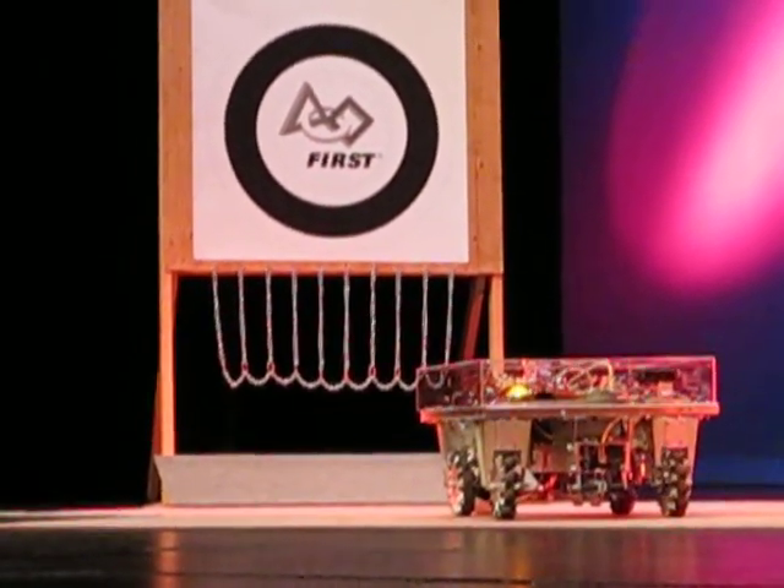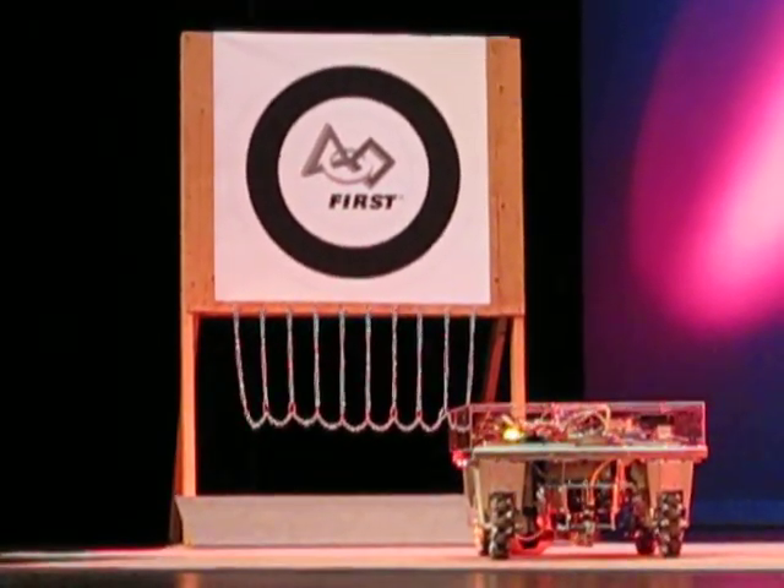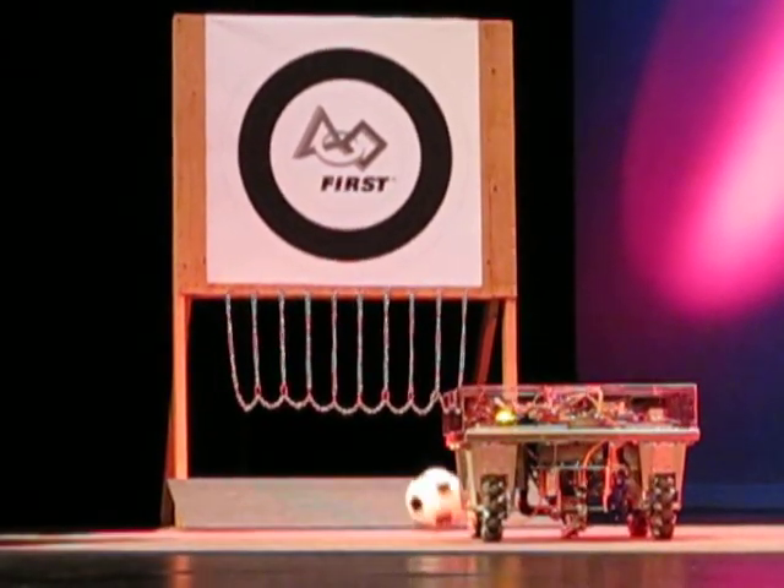I think we are getting ready to kick the ball. Dun, dun, dun! Yay!